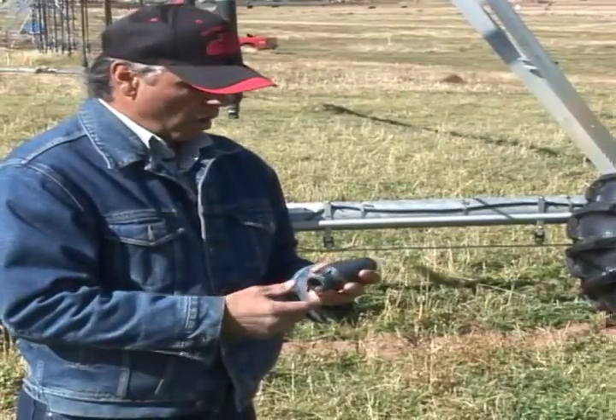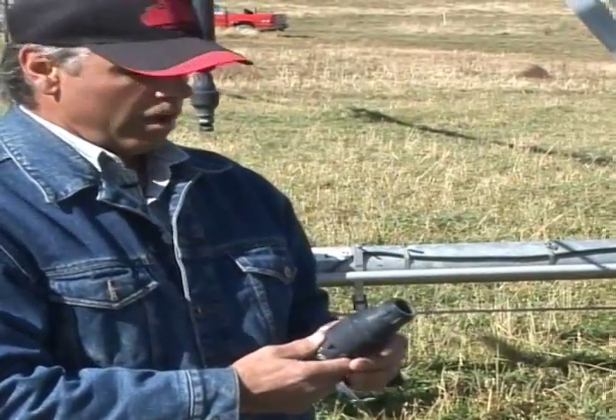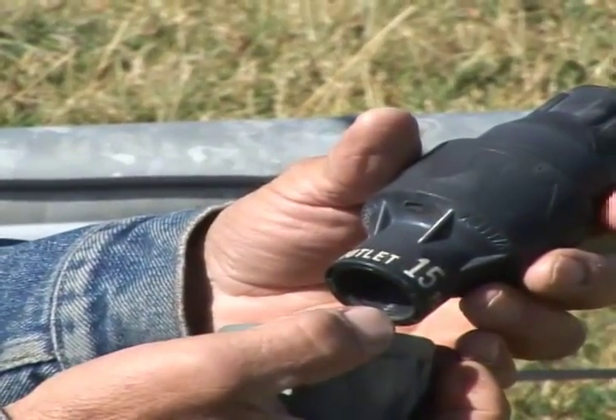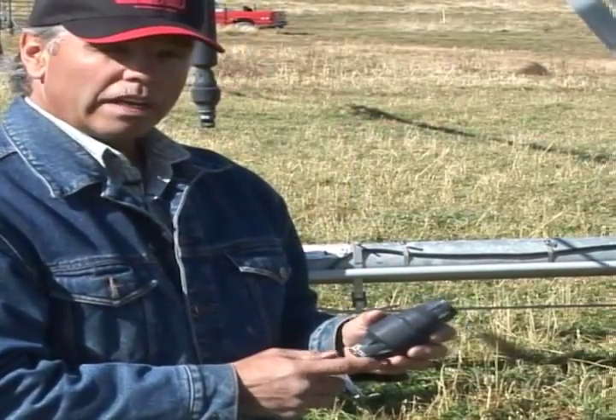Another important part of your sprinkling system is the regulator. It reduces whatever pressure you have in your pivot down to whatever the mark is on your regulator. This one is a 15 pound regulator, so if I've got 30 pounds at this point, it's going to reduce that down to 15.